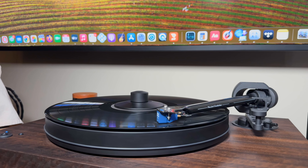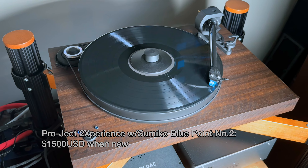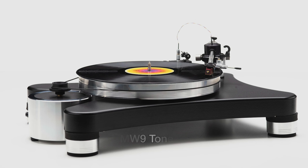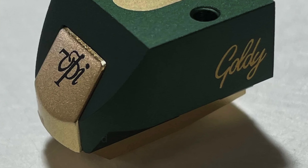My first listening impressions with this rig were very positive and actually reminded me of the first time I saw HDTV in a Japanese department store around 1998. Set beside standard definition TVs, the HDTV was like looking through a window. That was the revelation I had going from my Project turntable with a Sumiko Bluepoint No. 2 to this — like going from standard definition to high definition. It should sound a lot better because it's about three times more expensive: the Project with the upgraded cartridge was about $1,500, whereas the VPI Scout 21 with the Goldie cartridge comes in at about $4,600.